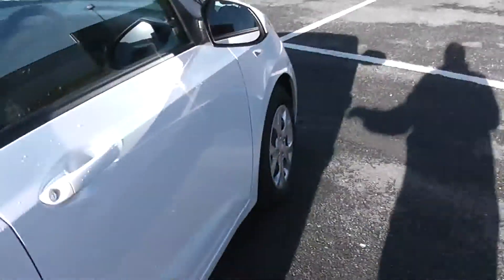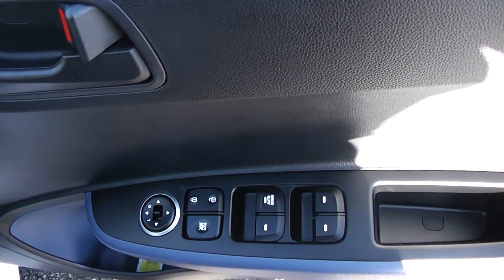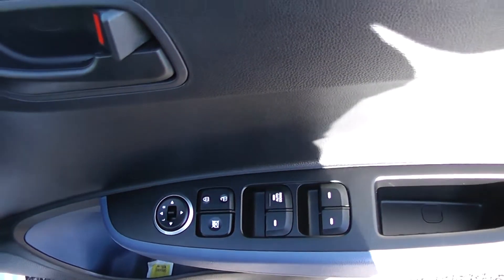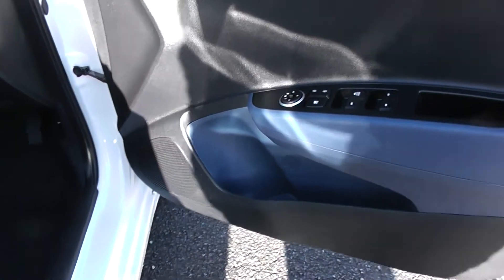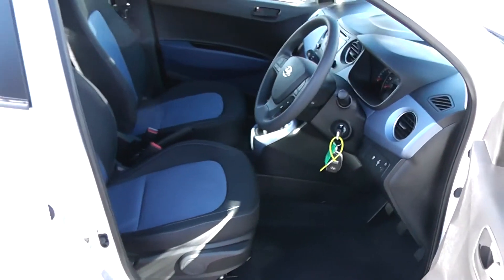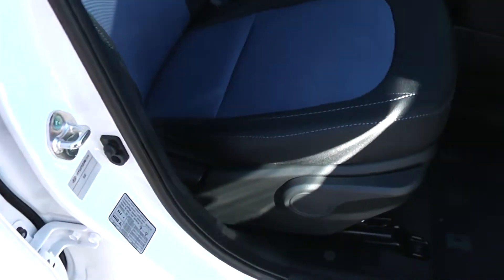Moving into the front of the vehicle, there are electric windows all around including electric window locking and door locking for when you have smaller children on board, as well as electric wind mirror adjustments. There are speakers and storage down below, with the same black and blue cloth interior running right the way into the front of the vehicle, along with a height adjustable driver seat.